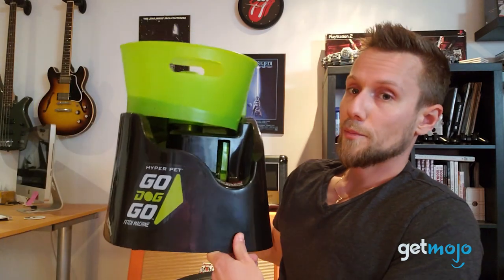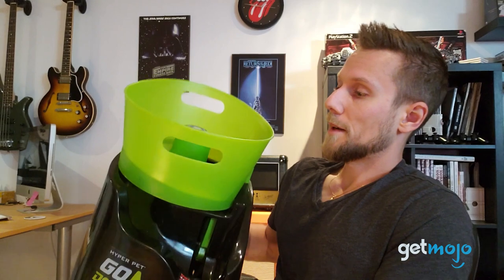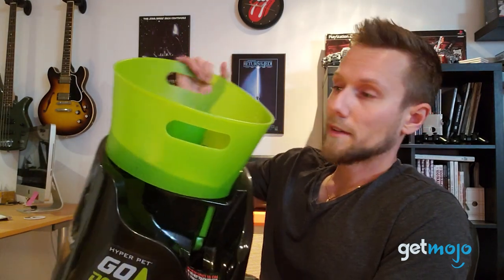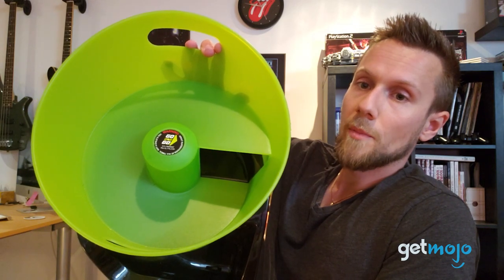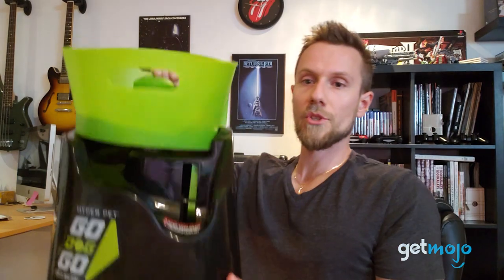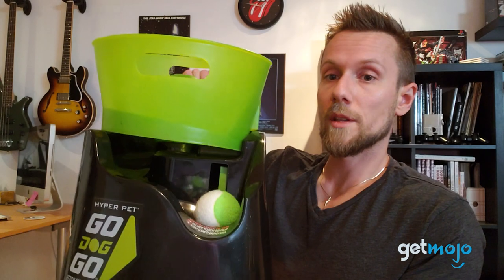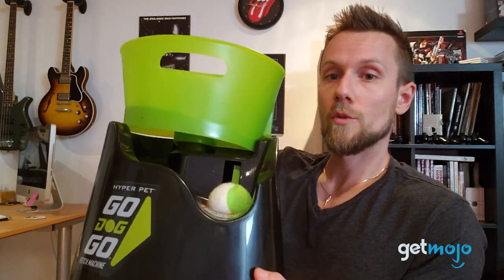In terms of the fetch machine itself, it's a pretty solidly constructed unit — made mostly out of plastic but it does look fairly durable and good quality. There's a little ramp that your dog will drop the balls down, and the ball will roll down and land in the bottom, hitting the sensor to let the machine know the ball is there. Then the spring-loaded mechanism is going to shoot the ball. There are a couple of different distance settings located at the bottom.